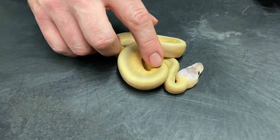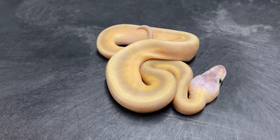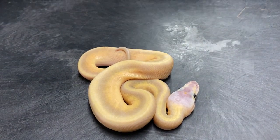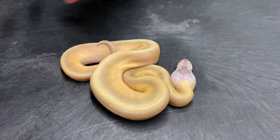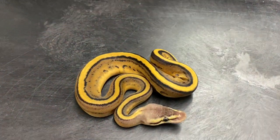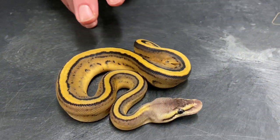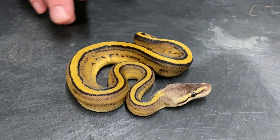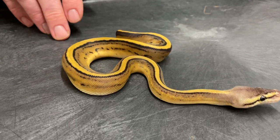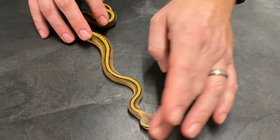The Lemon Blast Genetic Stripe has a little bit darker pattern than what I usually see on them, but I think it's just a regular Lemon Blast Genetic Stripe without leopard. This one, however, I do think there's leopard in it. This is a Pastel Genetic Stripe, and it is a lot darker than any other Pastel Genetic Stripe I've ever produced. There's no other combination or other morph this could really be, because there's nothing else in the equation with the parents other than leopard. It's obviously not a pinstripe, not a spider, not just a pastel, and it is definitely a genetic stripe. So it's got to be a leopard.